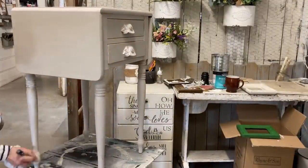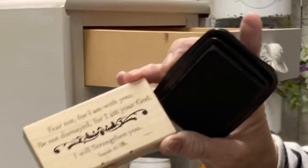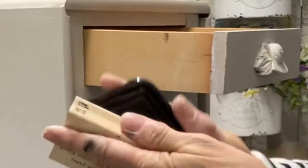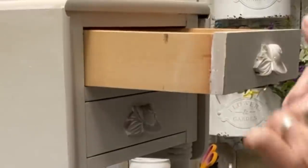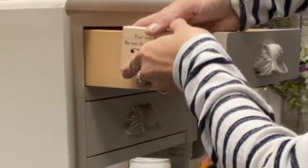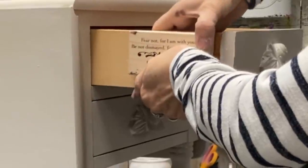It'll be finished except that we're going to add a little scripture to this drawer. This one's from Isaiah, telling us to fear not for God is with us, and I think today especially we all need to hear that. I feel like when somebody buys this piece of furniture that'll just be an extra treat when they open that drawer — maybe they'll read it at a time when they really needed it.